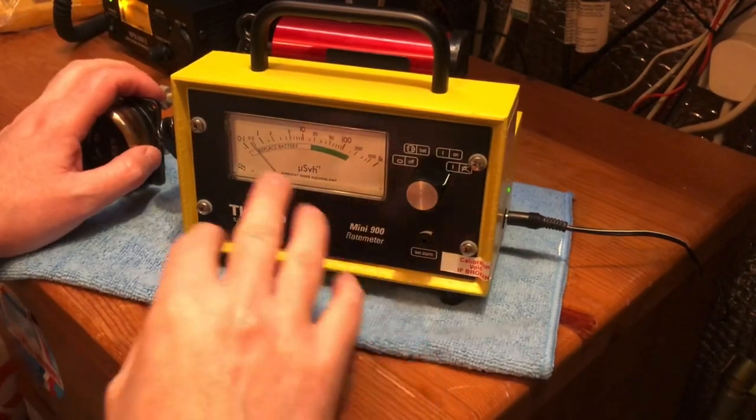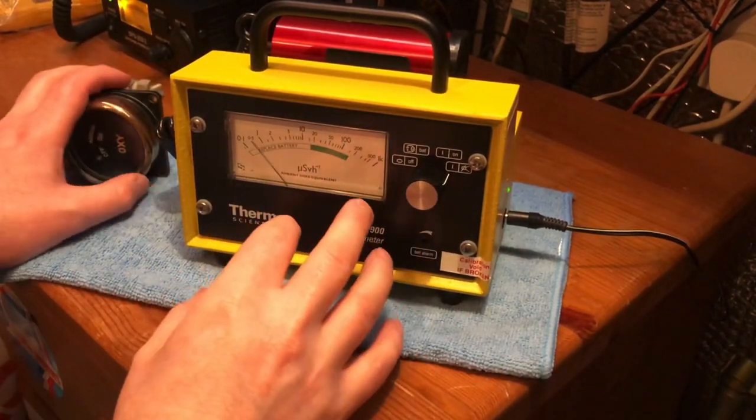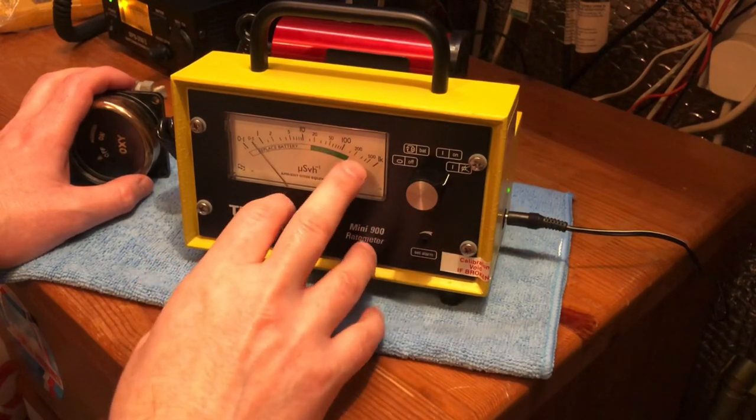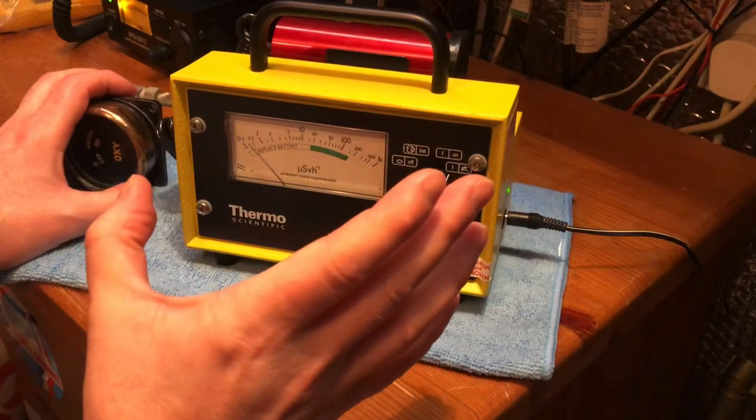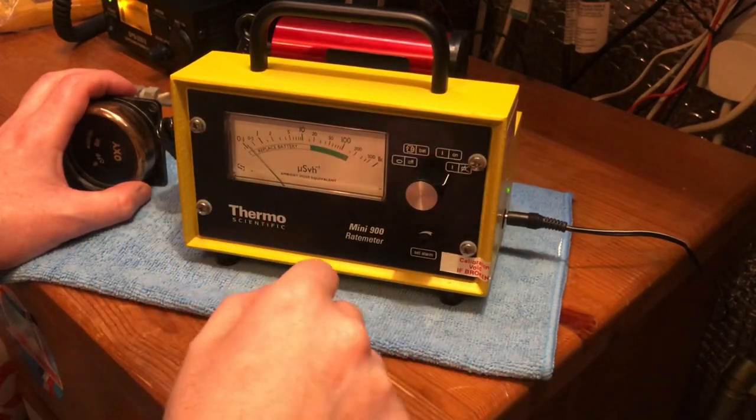I set it off scale just because I'm working with a lot of check sources which are 500 and above microsieverts, so I always set it off scale just so the alarm's not going off all the time, especially in videos.